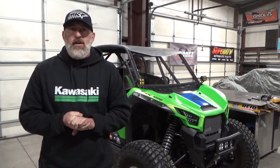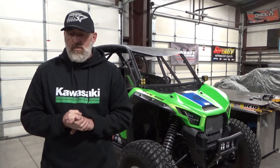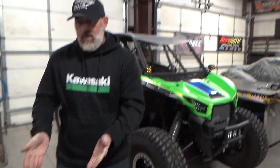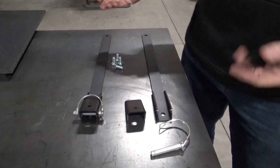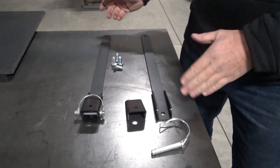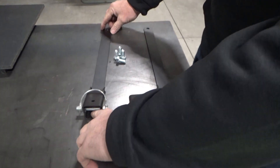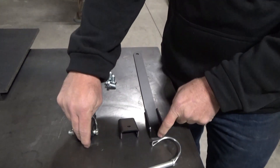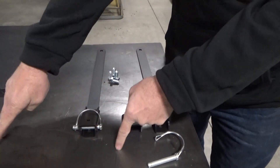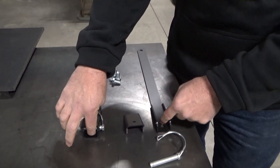I wanted to do this quick video and I'll link it into our parts description. Here on the table I've got a flip forward kit, or little pieces of it. The only difference between the 12mm kit and a 14mm kit is going to be the bolts that go in the front. So when you pull out your seat, you want to save those front bolts from the left and the right seat, and you're going to reuse those bolts.